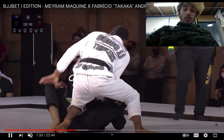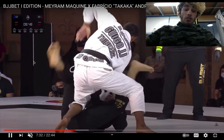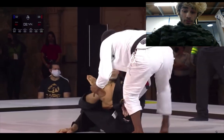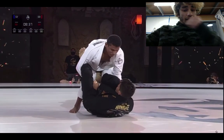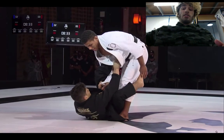Merriam does a good job. Fabricio kind of makes a little bit of a mistake — he goes for the shin-on-shin on this side, and that kind of gives Merriam the knee cut entry. You can see the deep lasso. Merriam's just trying to strip the grip a little bit and then start a bullfighter chain off it.